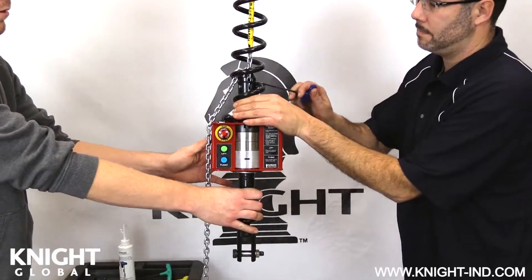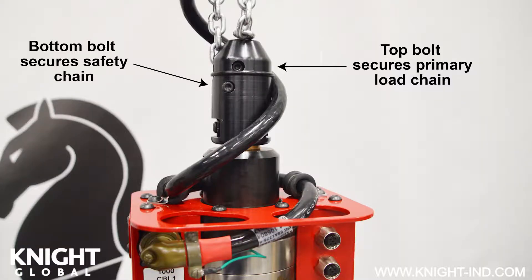Next, we will remove both chains from the load cell assembly or inline control handle chain nest. The bottom bolt removes the safety chain and the top bolt removes the primary load chain. If you have a 250 or 500 pound servo hoist, you will need a 4 millimeter Allen wrench to remove the bolts. If you have a 350, 750, or 1000 pound servo hoist, you will need a 4 millimeter and 5 millimeter Allen wrench to remove the bolts.